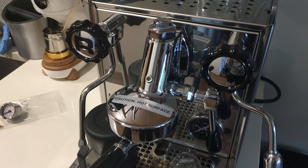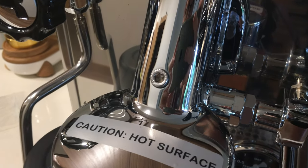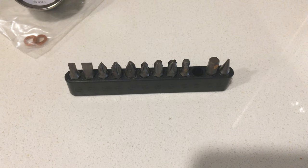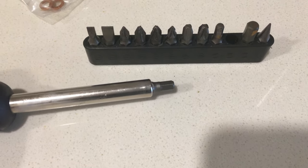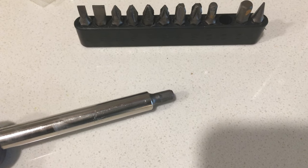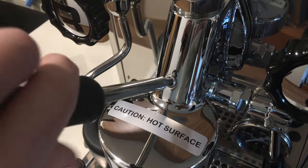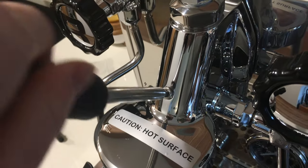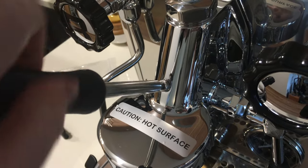On the front of the machine you can see there is an M6 allen bolt that seals up that little hole on the front of an E61 group head. I happen to have a cool little Ikea toolkit which has an M6 bit you can put into a screwdriver, but most allen keys — like ones from Ikea — should fit as well. You just unscrew that bolt and the pressure gauge will basically fit right into that hole.